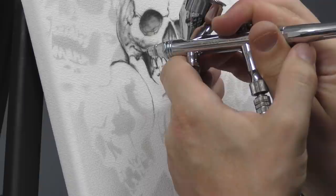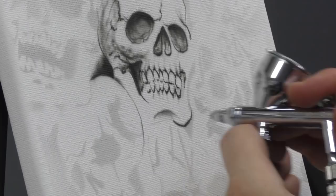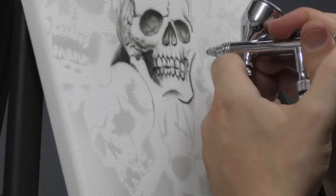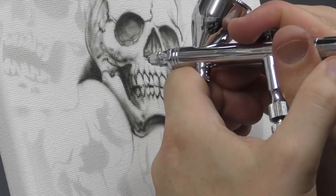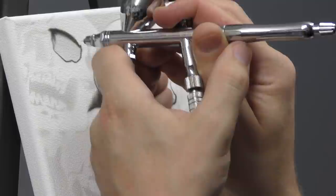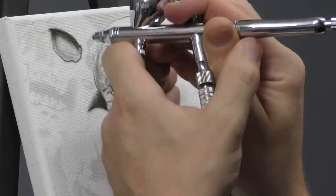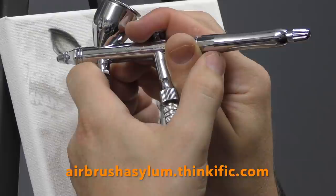Just use your template as a guide. If you're new to airbrushing and you want to learn how to use it properly then you can definitely check out our new online airbrushing course at airbrushasylum.thinkific.com. All the info will be there and that'll definitely help you out to become better with the airbrush.